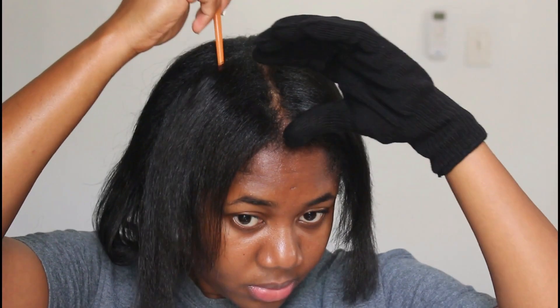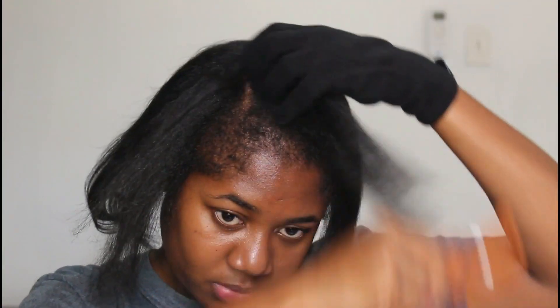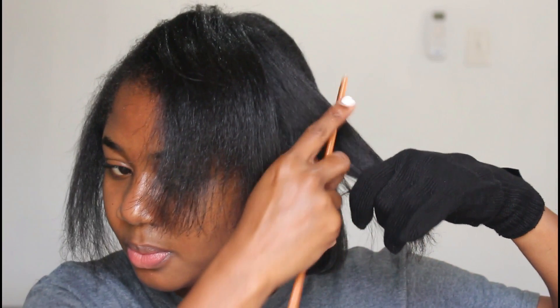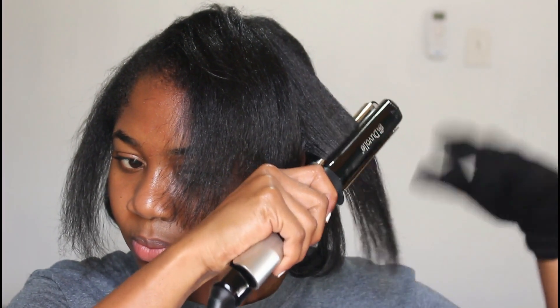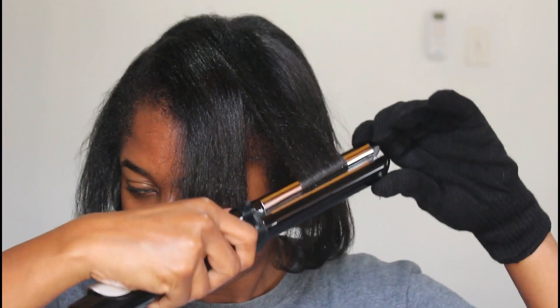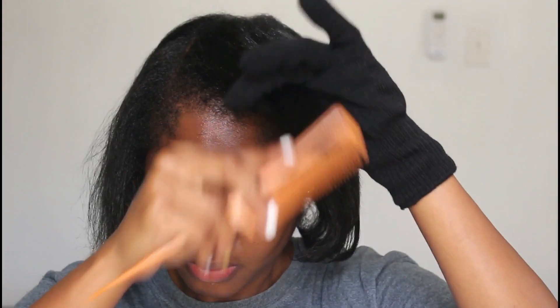I went ahead and curled my hair under towards the back and did a little curl towards the front. The metal part along the side of the flat iron made curling easier than a standard flat iron. I went for a side part and sectioned out little parts to curl under — it was super easy. This entire flat ironing process took about an hour and a half, which was quick, and I didn't have to do many passes to get my hair straight.